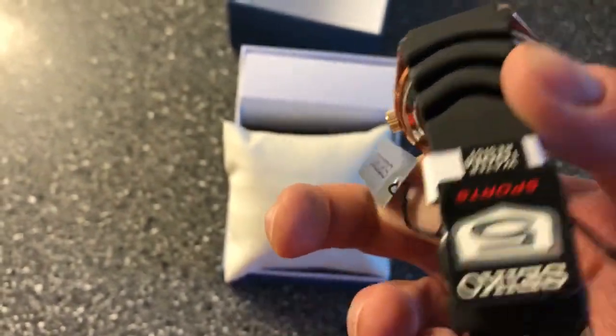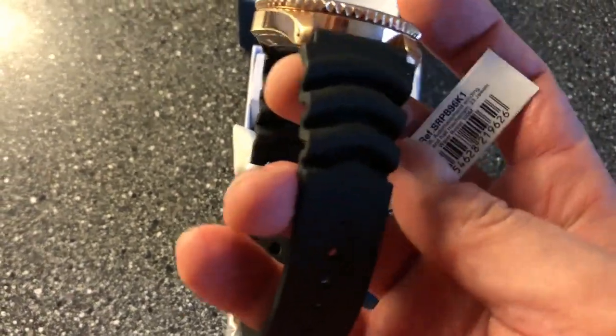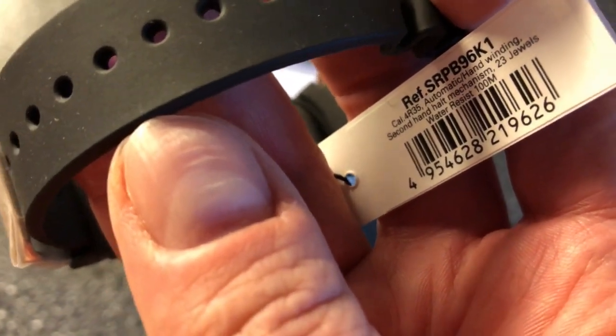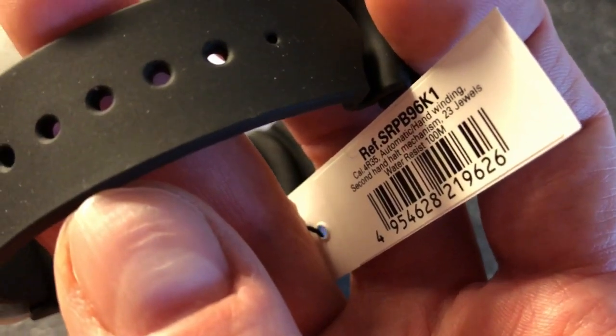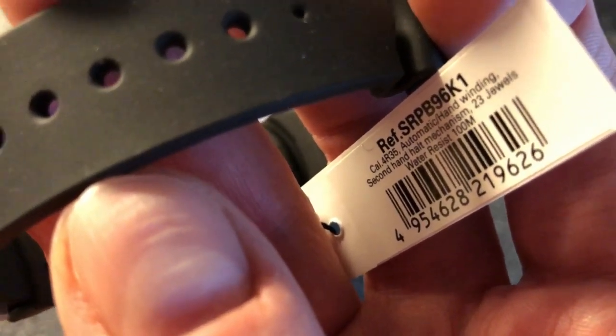I must say that sometimes I find a lot of Seiko watches a bit boring, but this particular model here really blows my mind. So the SRPB96K1 — it's actually not a Japan watch but a Korea watch. The K stands for something I will of course get much more into when I review this watch.